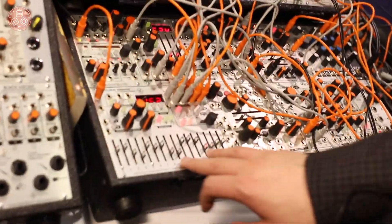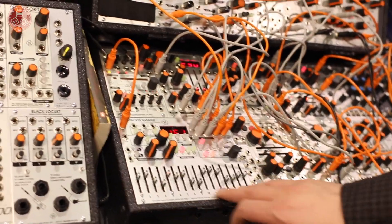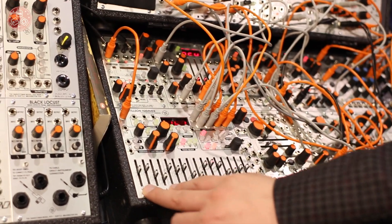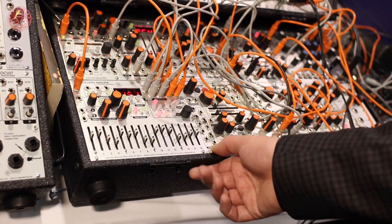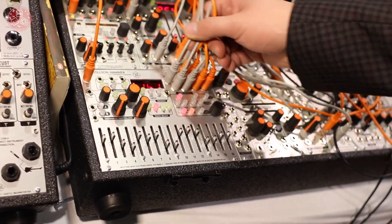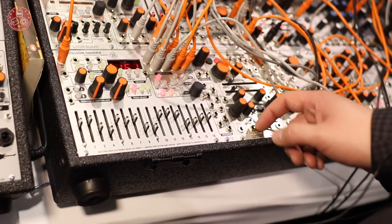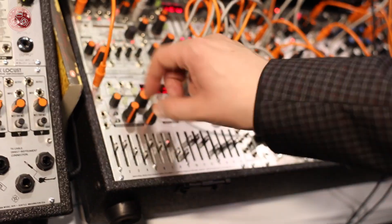It features a 0-8 volt CV output range, a nice quantizer with all scale roots, 16 different scale types, an intelligent display that shows your output note or voltage, CV and gate outputs on all four tracks. The gates can be delayed, bursted, and any of the parameters can be assigned by CV.